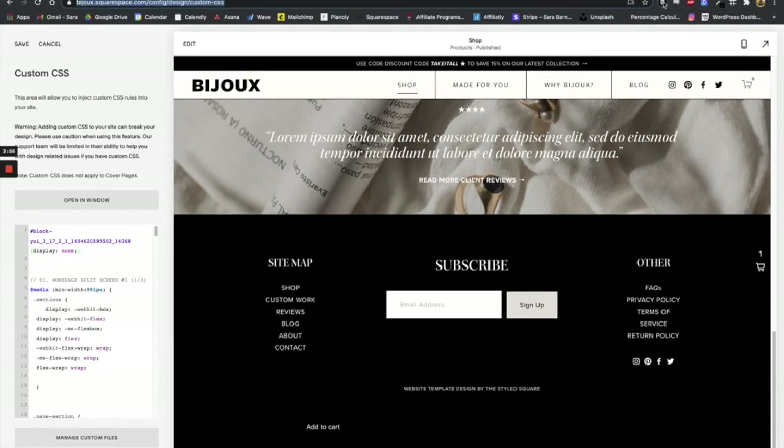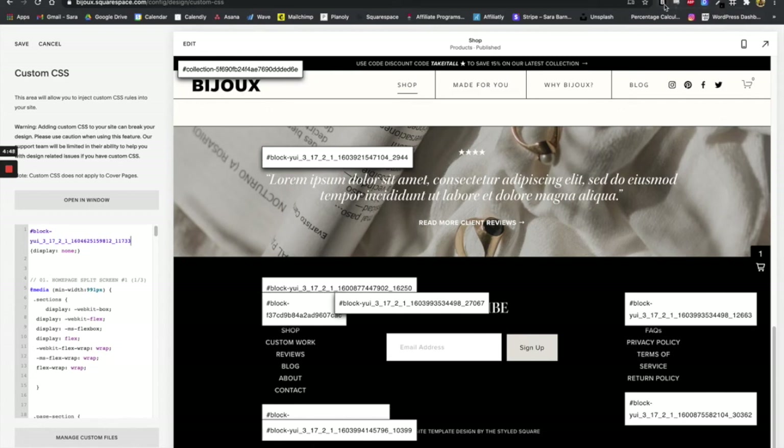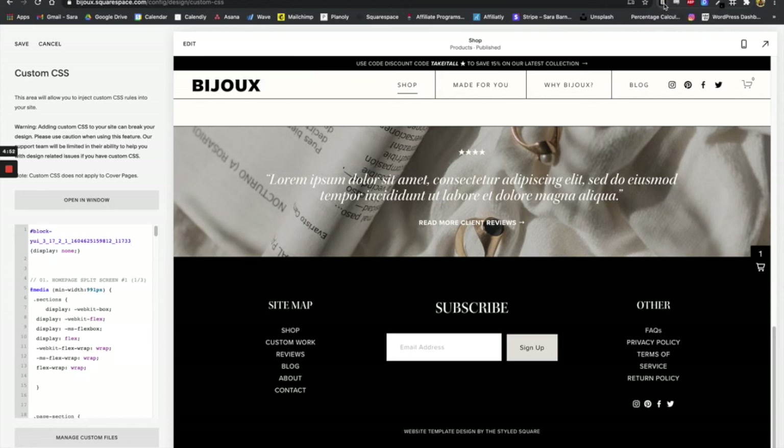Once you have installed the extension, simply click on the B and you will see blocks with the block IDs of all the elements on your website. We want to select the block ID with the button — so in this case it's right here. Try to add your code block for the embedded button somewhere where you'll easily be able to grab that block ID. If you click on the block ID, it will be copied to your clipboard. Then grab the outdated block ID in the CSS and command-V paste the updated block ID. Turn off the block identifier — and here we can see that our Shopify button is now gone. Save that.